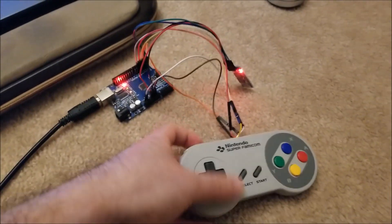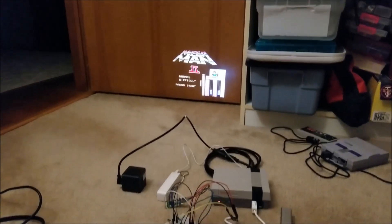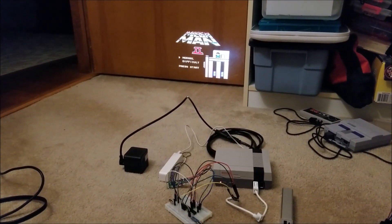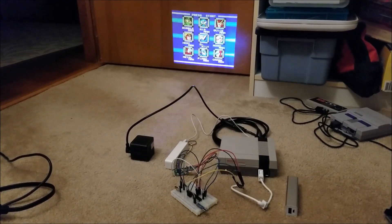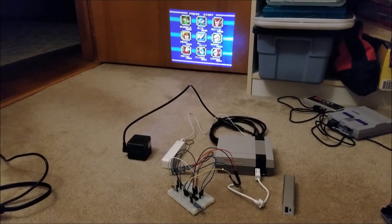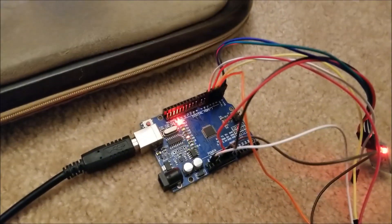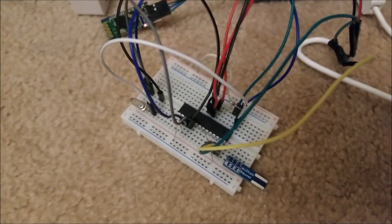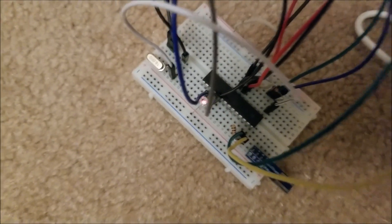I have it set up here, currently paired with my NES Classic. I have Mega Man 2 running and I can actually just start a game and enter a level. You can see here when I press a button on this controller, it lights up showing that it's receiving. And once again, when I press a button, this LED very dimly lights up confirming the signal.